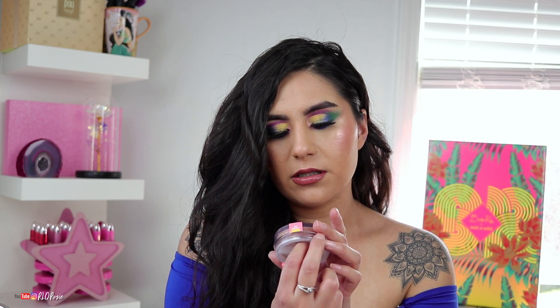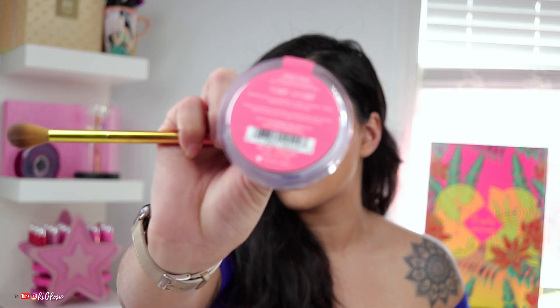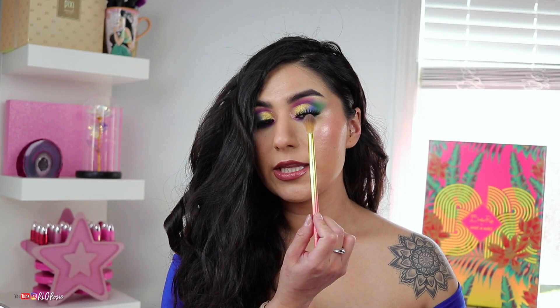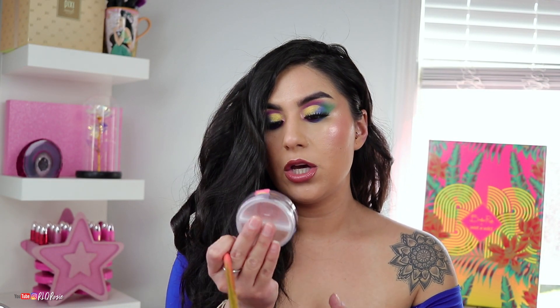We're back! Thank you guys so much for watching. While I have you on camera, I want to apply the highlighter to my tattoo. I'm going to use — I called it Lioness the entire video, but it actually says Bronze Tigress, so I referred to it incorrectly. So in the inner corner I actually have the Bronze Tigress. I'm going to use the brush that came with the collection and apply that there. You can kind of see it — it's not too over the top.